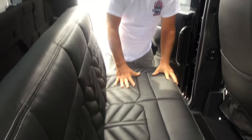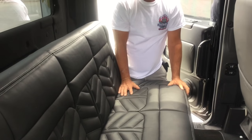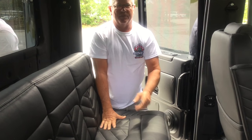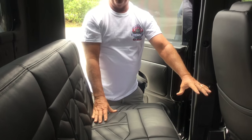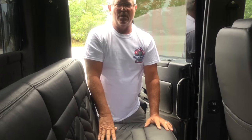We've got this rear bench here. It's a fully electric convertible bed. It has four seat belts, so four adults can sit in the back seat. Also, with a push of a button — which I'll show you when I go around — it lays flat into a full-size bed, where two people could sleep in here with absolutely no problem.